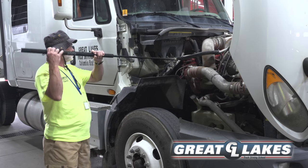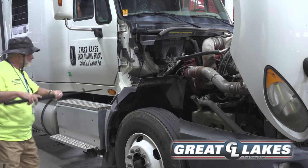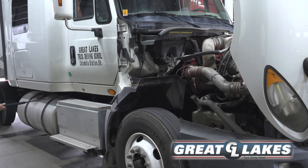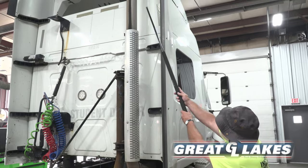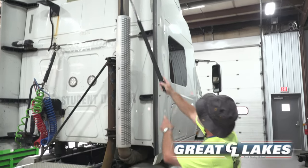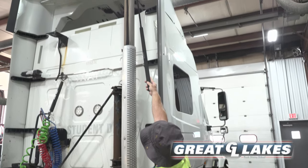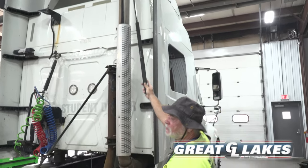My exhaust system, from the front all the way to the back, including the muffler and stack, is secure, not cracked or leaking. I see no soot coming out of the exhaust, which would indicate a leak in the system.